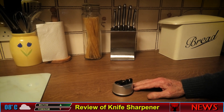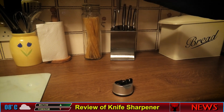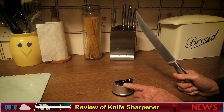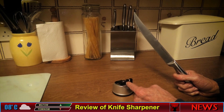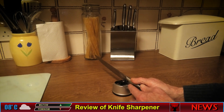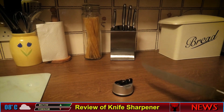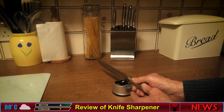I wasn't too enthralled with it at all. This is what you do: you get a knife and here you have three slots — these are for scissors, this one is to sharpen your knife quite coarsely, and this one is to smooth it off. You place the knife in there like so and draw it back like this, check if it's sharp, and then do it again.